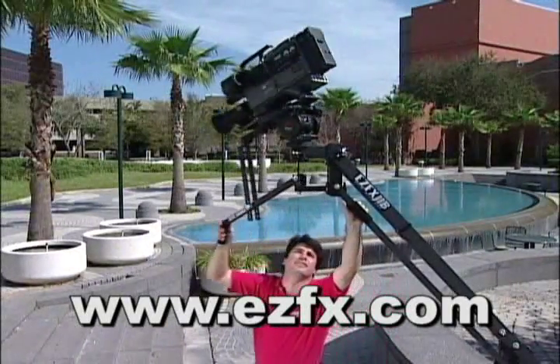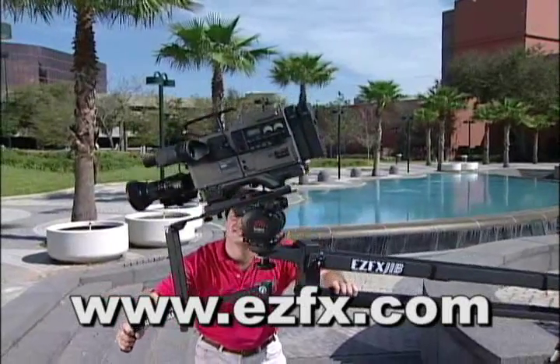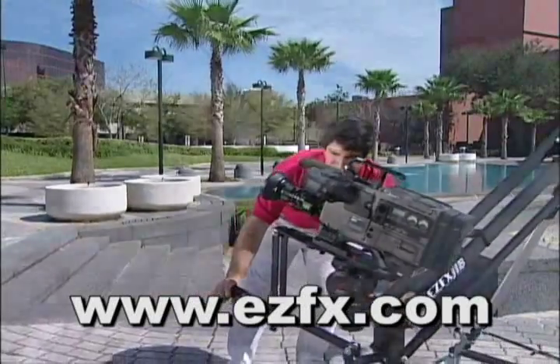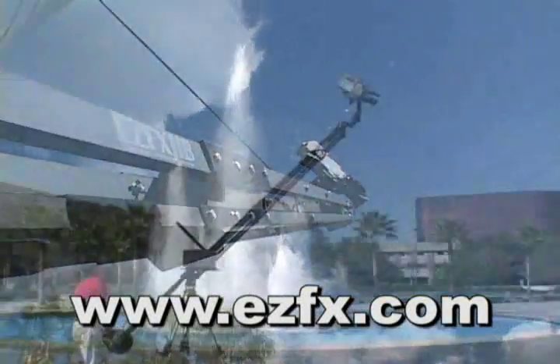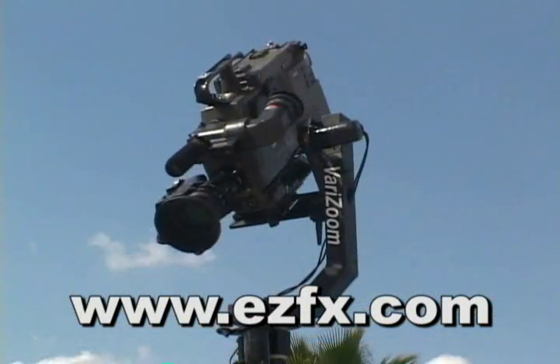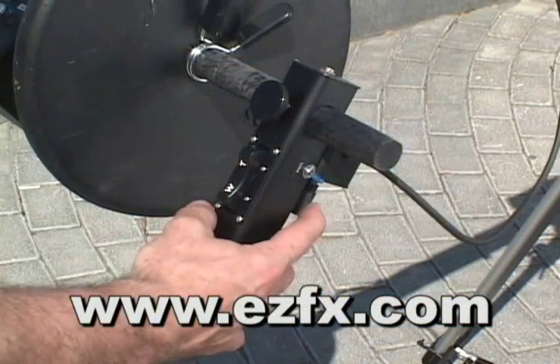Exclusive to the EZFX system, the EZFX handle provides both pan and tilt control, allowing you to create dramatic compound camera movement. Extension kits allow you to expand into a longer, event-style jib ideal for the MC100 motorized pan-tilt head and remote zoom focus controllers.